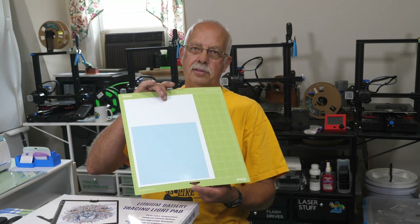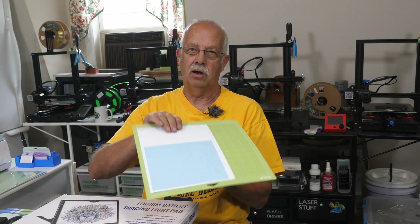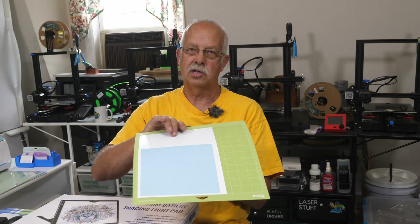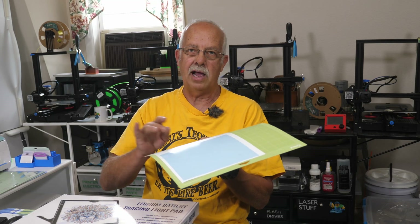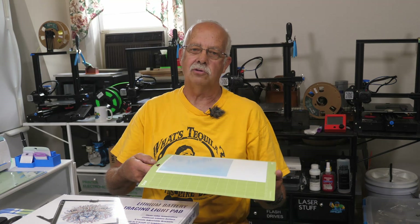As far as being an artist — I'm not. I have a hard time drawing stick people. What I'm basically looking at this for is weeding vinyl. Most of the time I try to weed the vinyl after I cut it, right on the mat. This is a partial sheet here. I usually weed stuff on the mat, but depending on the color of the vinyl, sometimes it's almost impossible to see where those cuts are.